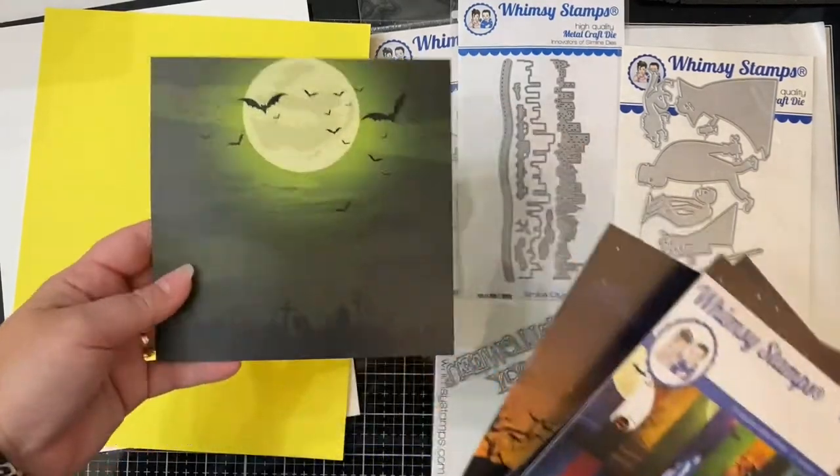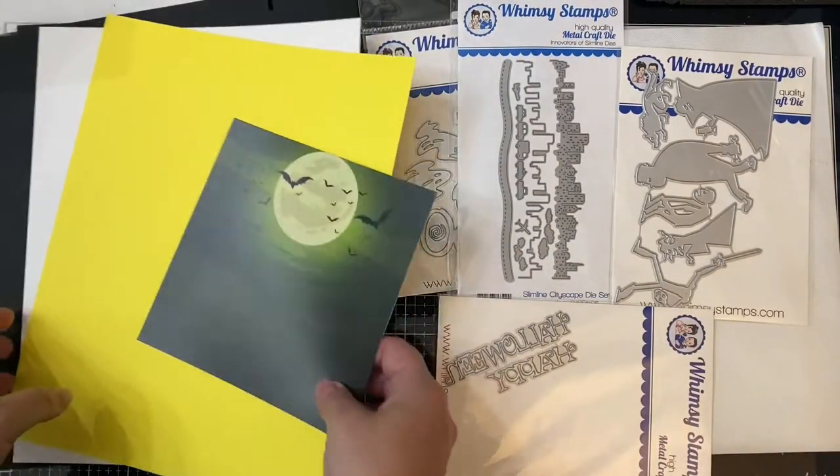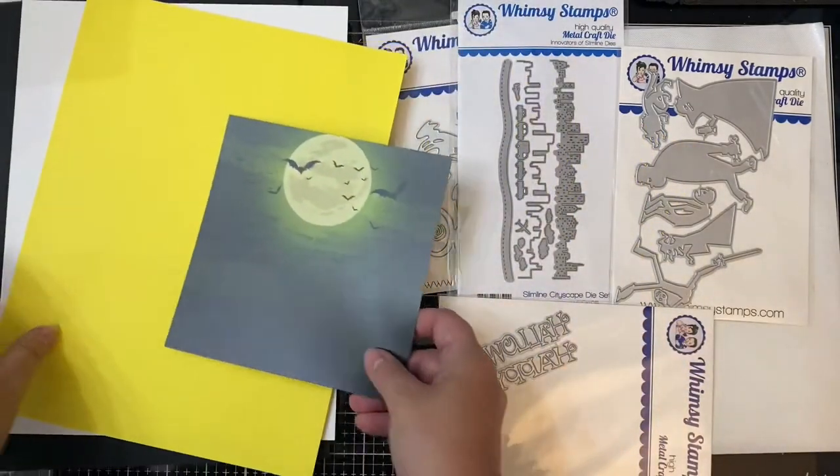I'm going to go with this one that has the yellow moon and green sky with the bats, and I'm also going to be using some heavyweight cardstock in yellow, white, and black.